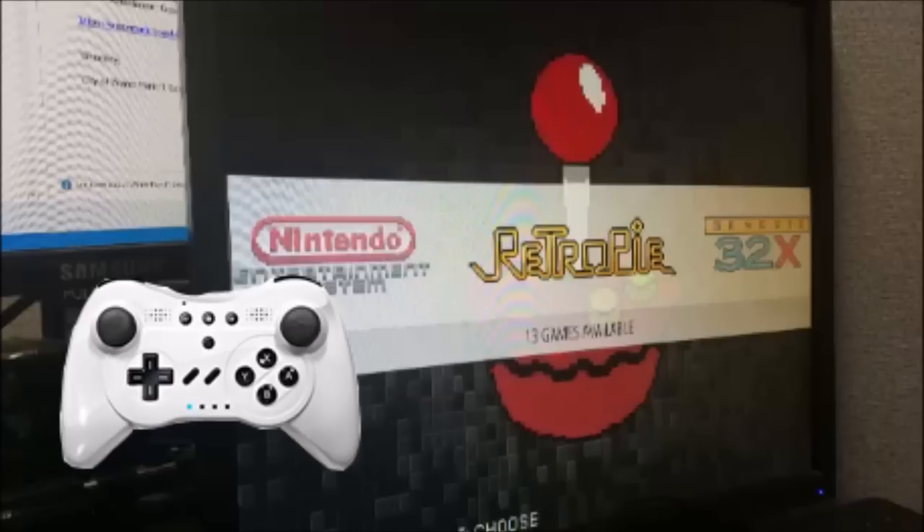Hello everybody, this is Josh from the Pantech Brothers and I'm back with a quick tutorial on how to connect a Bluetooth controller with a RetroPie OS running on the Raspberry Pi 3. This is a Nexilux off-brand Nintendo Wii U Pro controller and I'm going to show you how to connect that up.